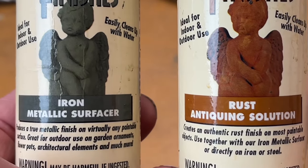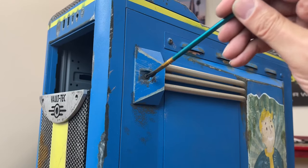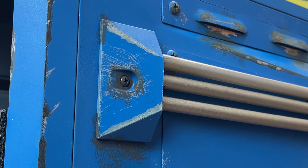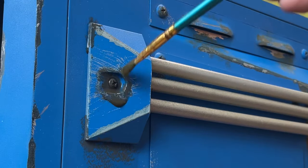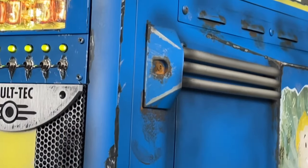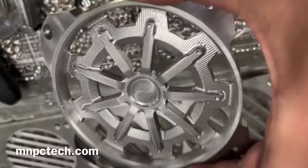Number five is rust, and I use the DIY kit by Sophisticated Finishes. The first part is iron metallic surfacer — you just grab a grungy brush, apply this, then apply the antiquing solution after and wait an hour for the magic to happen. And what all classic car collectors hate more than anything: rust appears.